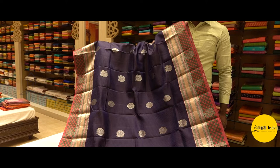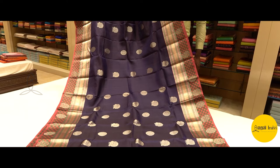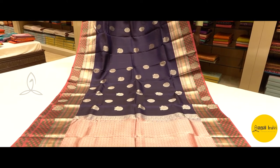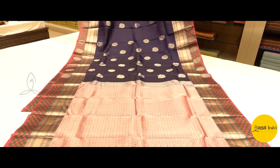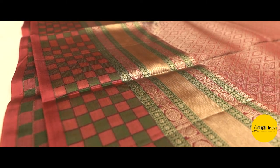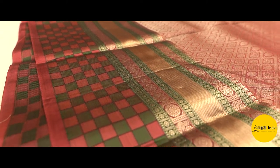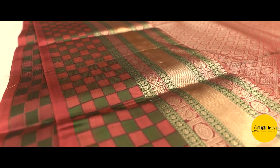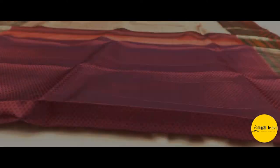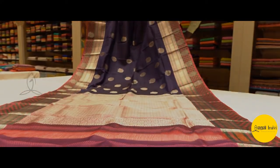We have a 4K range of sarees too. This is an economical range of silk sarees. It's a pure power loom saree — a single warp saree. If you look at this, there is a double border: one is a Kanjivaram-style traditional border and one is a satin checked border. It's a navy blue with a pink color saree — a pretty navy blue, and a dullish pink, not a bright pink.